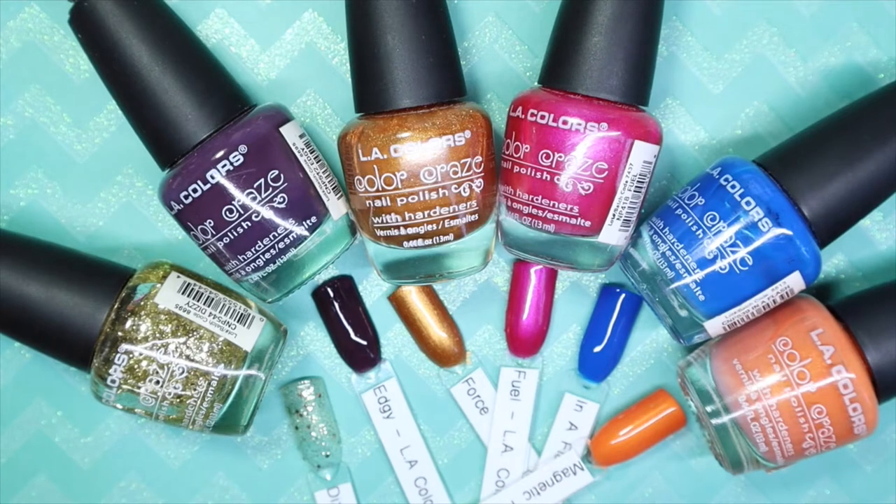Hey everyone, welcome back to my channel. Today I will be sharing some more polishes from my untried bin. Today's brand is called LA Colors. I have six gorgeous colors to share with you, and if you'd like to see my thoughts and opinions on these colors, stay tuned.